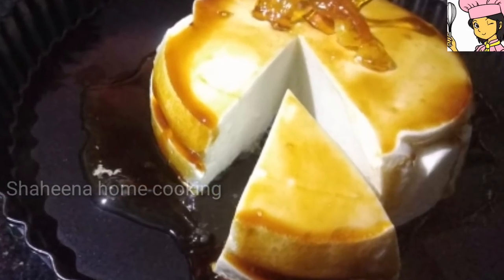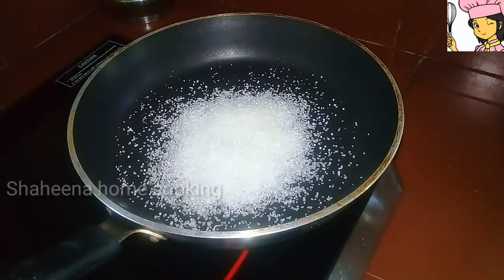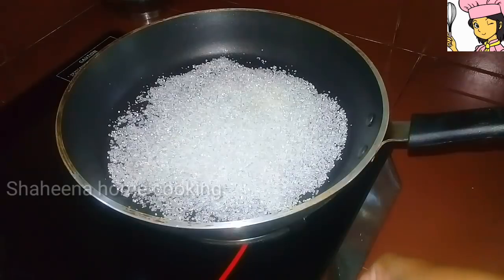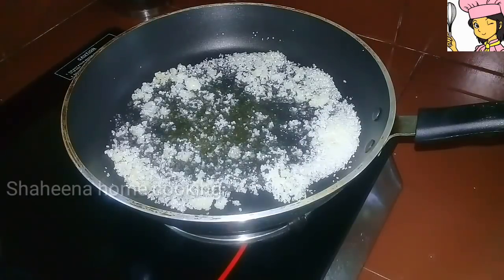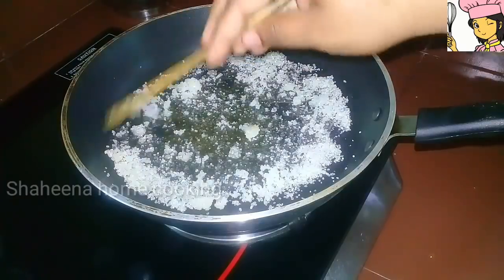I am going to put a caramel in a pan. I will add a cup of sugar and add a little oil to the flour.